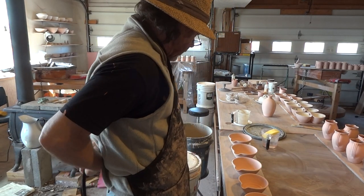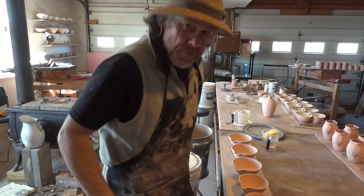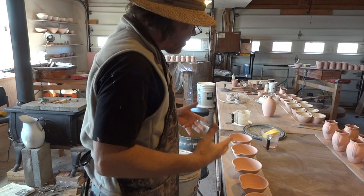Hi folks. It's the 13th, I think, of April, Monday. We are in the studio!